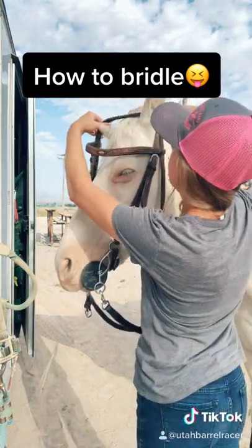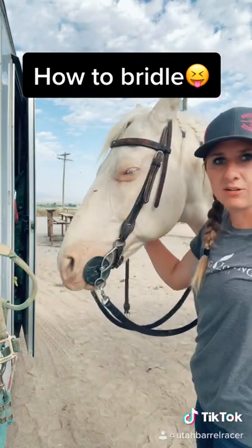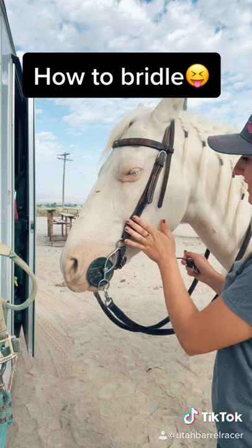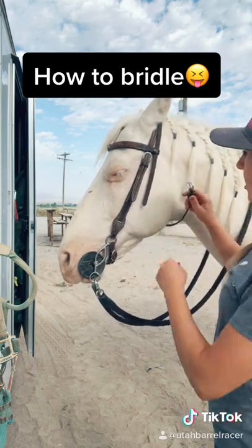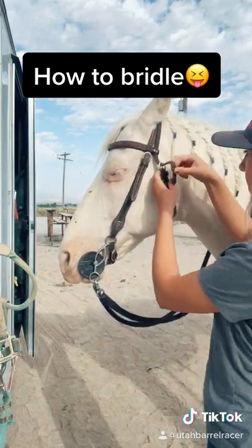Then slide these two pieces over their ears, fix the hair that's usually crazy, and then this chin strap — or the throat latch right here — is going to come under and just clip, just like this.